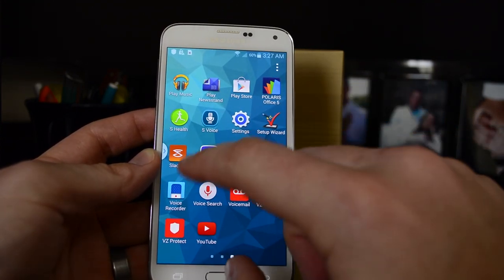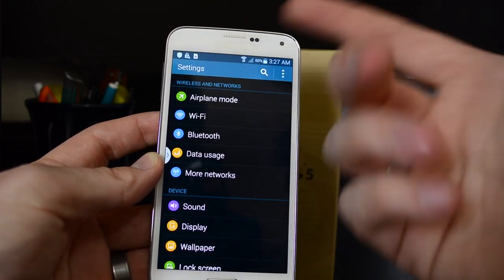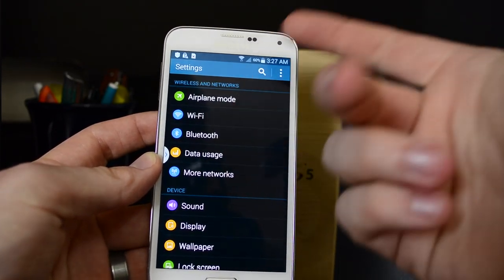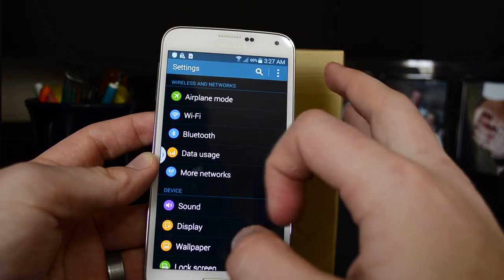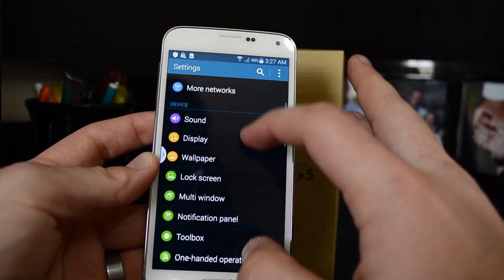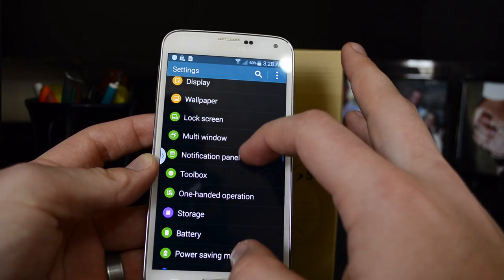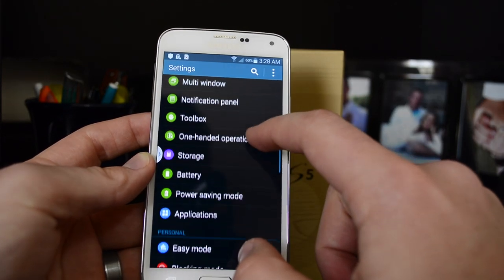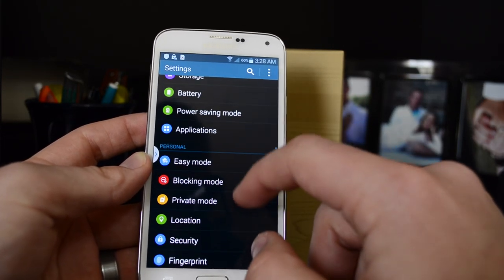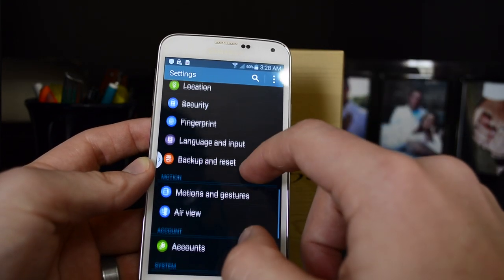Let's go ahead and get to our settings. In our settings, it's got that UI difference — it's not the old TouchWiz. This is a new revamp, I guess you could say. Here's your normal setup: your wireless connections, your device stuff, display, wallpaper, lock screen, multi-window. So much Samsung packs into this stuff. Very nice features — if you can take advantage of them all, you can really personalize your phone.